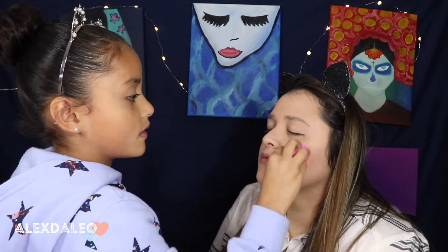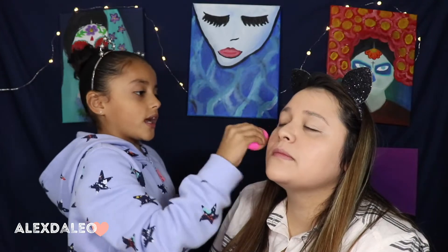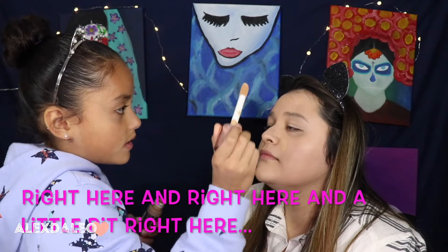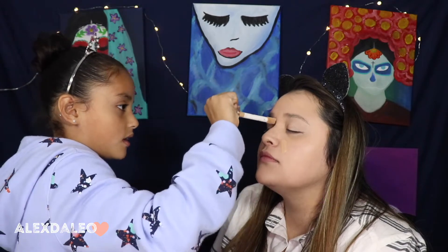Oh my god, look — it's so dirty! Do you feel like I blended it good? I don't know. Does it look good? You tell me. I feel like I need a little bit more. It just looks like I drew on your face and it's a bit funny.